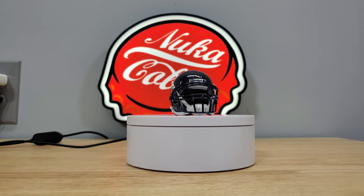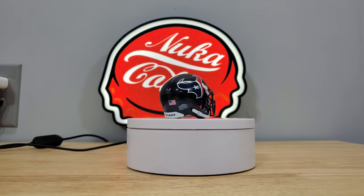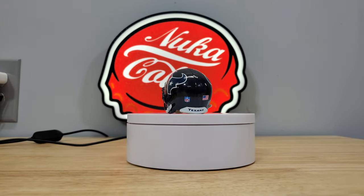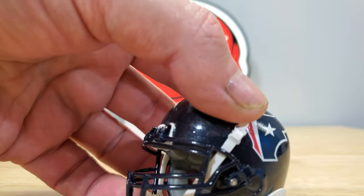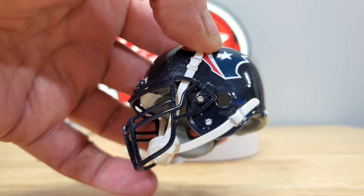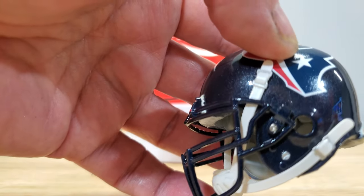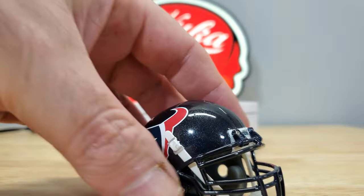It is really enjoyable painting these, it really is. I painted the face mask the same color, so let's see if we can get a closer look at the face mask. It's got the metallic in the face mask too — it's kind of hard to tell but you might be able to see it there. It's really a nice look.